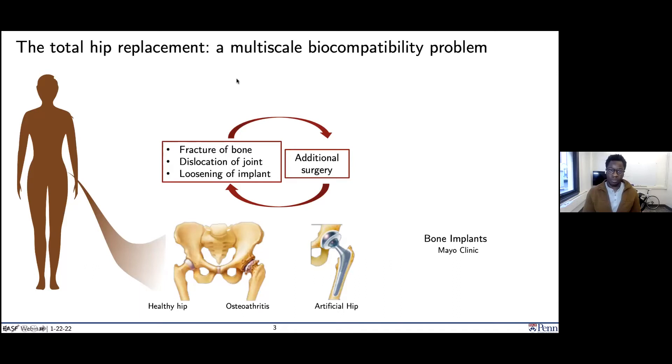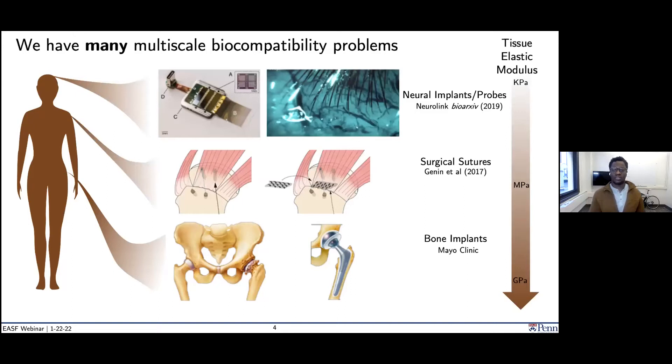This is what I mean by a multi-scale biocompatibility mechanical problem. Looking at the body from head to toe, we're really inundated with biocompatibility problems. For instance, neural implants developed by Neuralink to probe deeper into the brain are silicon nitride — intensely stiff relative to brain tissue — so the deeper you go, the more likely you are to bend and break these probes. And the deeper you can probe, the better you can understand what's happening in the brain, which is currently a major limitation.